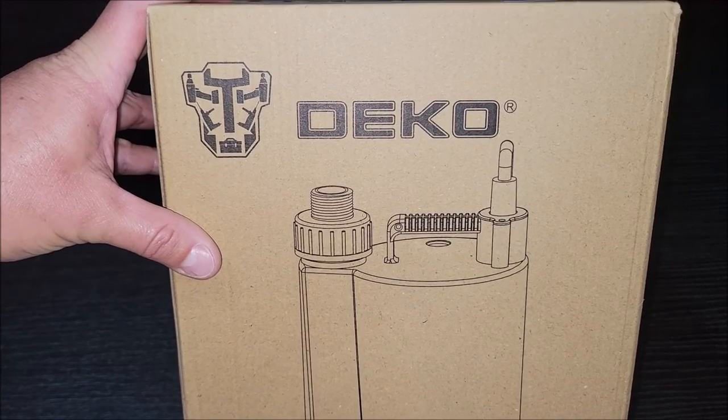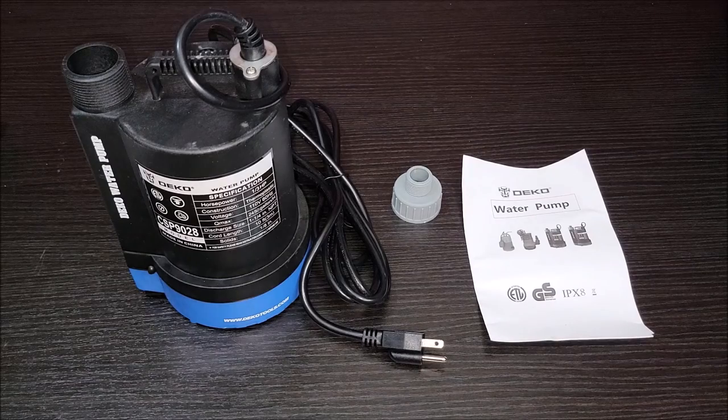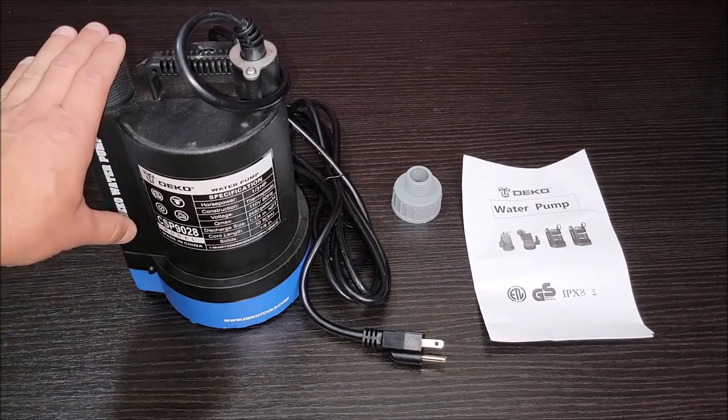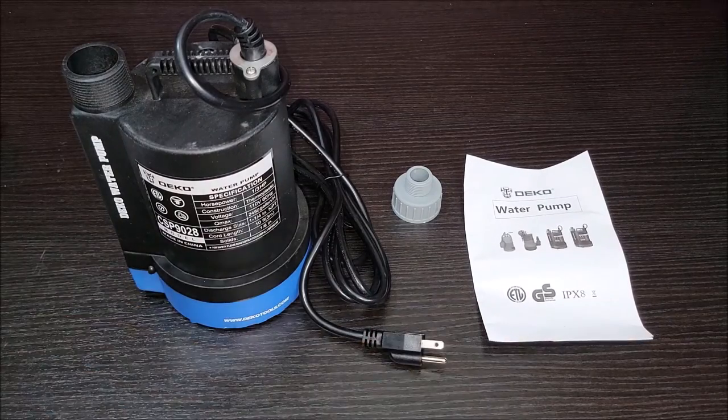I was sent this water pump at no cost for the purpose of this review. Let's take it out of the box and check it out. This is what you get in the box: the pump itself, a water hose adapter, and the manual.